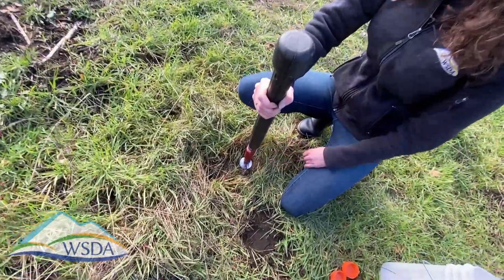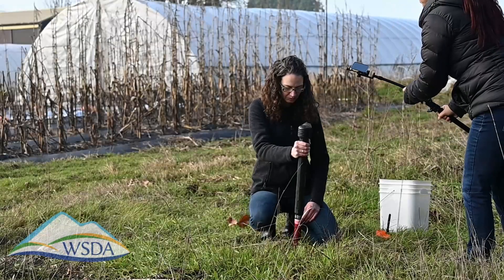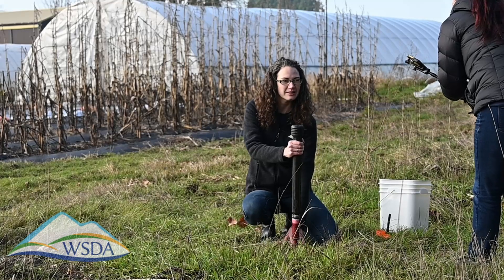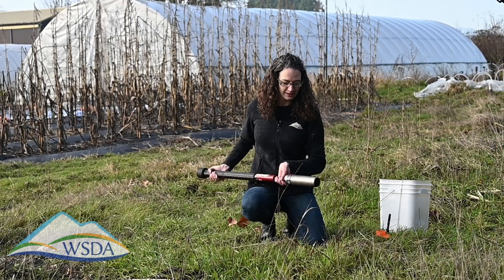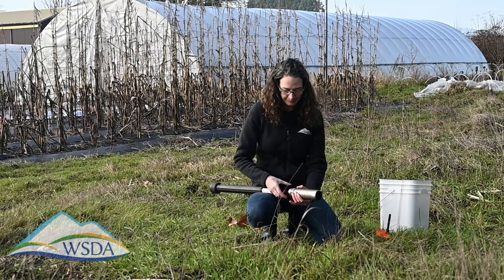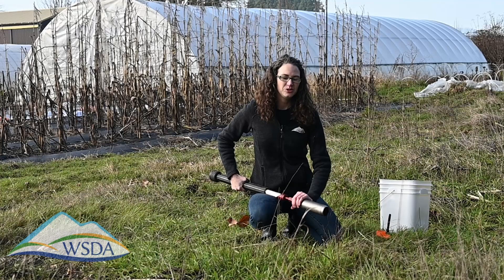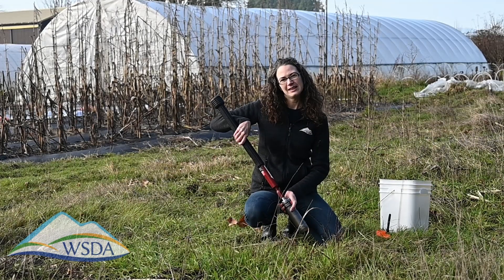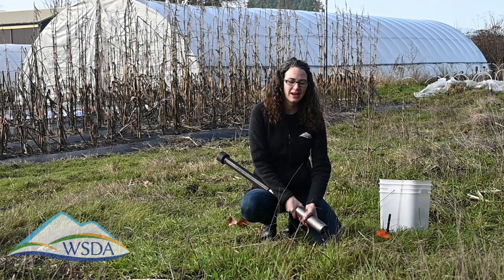That's about as deep as I'm going to go into the soil. We're going to wiggle this around to create that space and then pull the soil up. When you're pulling these, you don't want the soil to fall out, so make sure that this end is up while you unscrew the cap.